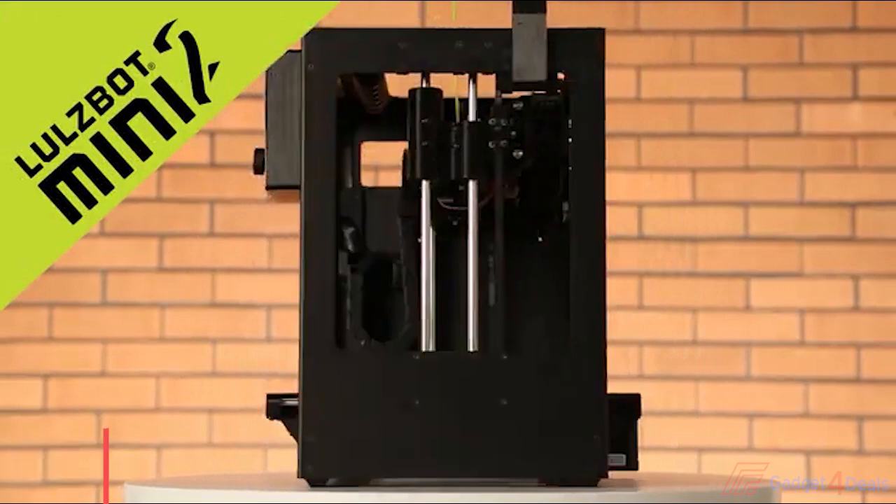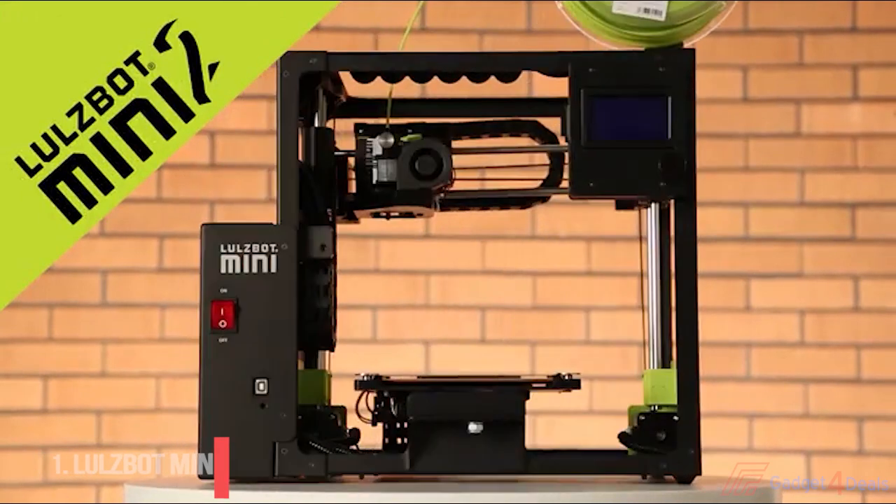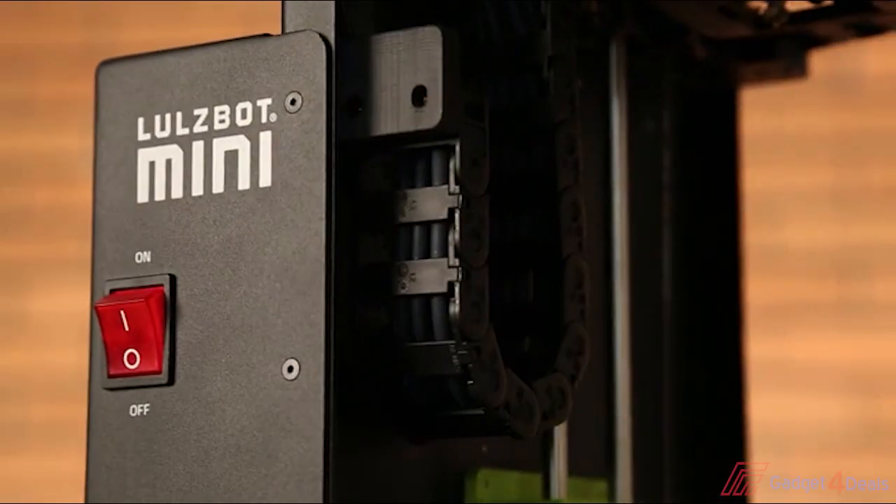Ben Malouf here to introduce the LulzBot Mini 2 3D printer. If you're already a fan of the LulzBot Mini, you'll be happy to know that everything you love is still here: legendary LulzBot versatility, reliability, and ease of use; the rugged, powder-coated aluminum frame; and, of course, the carry handle. But while it may look very similar at first glance, there's a ton of new innovation to talk about here.